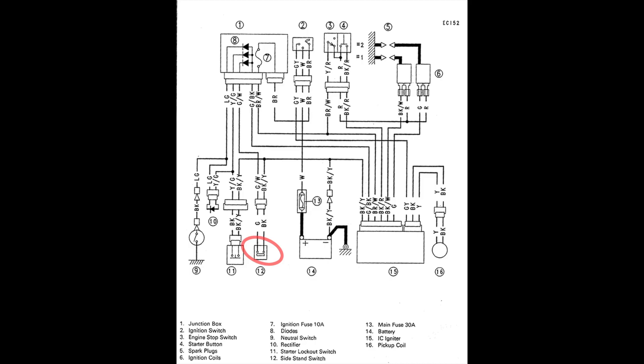Now, notice that if you put the bike into gear, you lose the neutral switch pathway, and as you release the clutch handle, you lose that pathway to ground as well. That leaves only one pathway for the ignition to find a ground, so the engine stalls if the side-stand is not raised.